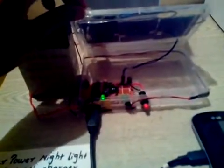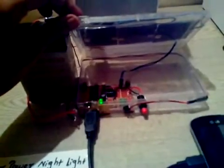Inside the circuit it consists of an IC MC34063A. A red switch is used to turn on and off the LED light, and as you can see there is also a USB cable attached to charge your mobile.